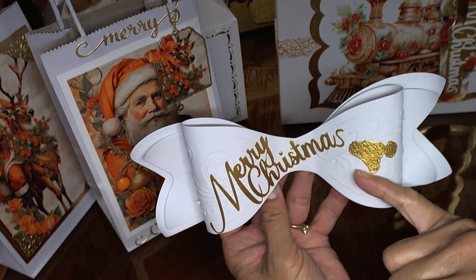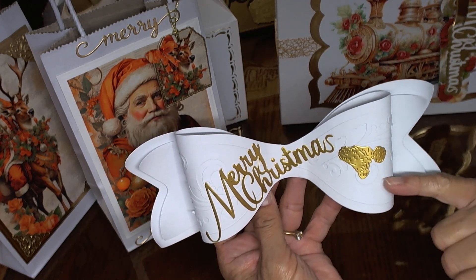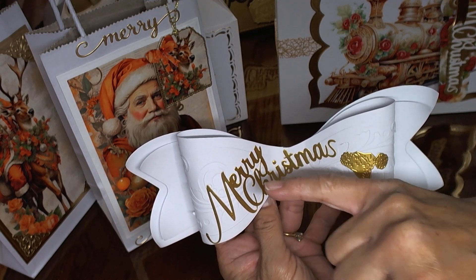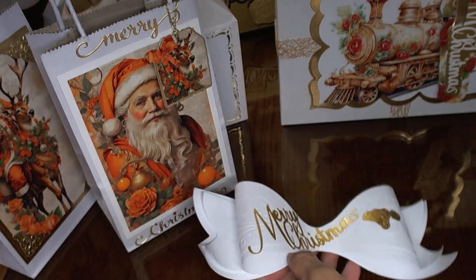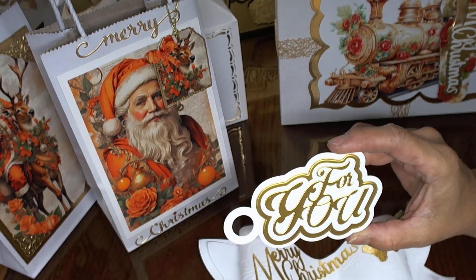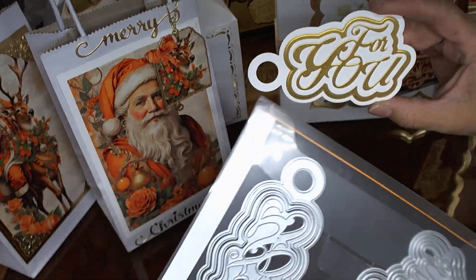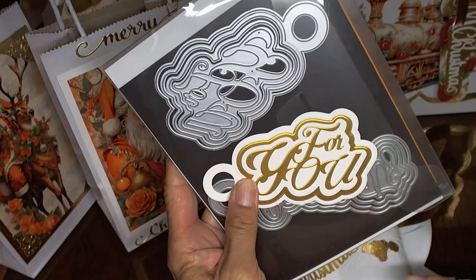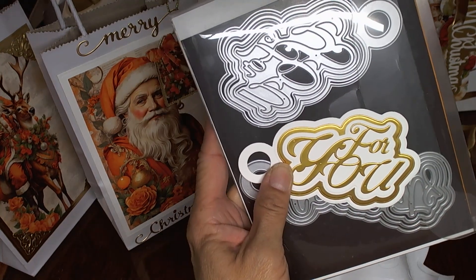This is a Carnation Crafts little Santa hat that I love. This bow die is from Tattered Lace, Stephanie Whiteman, and it is called Mega Bow — I don't believe it's available anymore. And then this is the die that I used from Ida's Elegant All Occasion dies. So this is the For You, and it has all the layering pieces which I used all of — I did white, gold, white, and then the sentiment in gold.